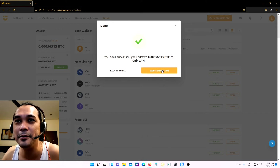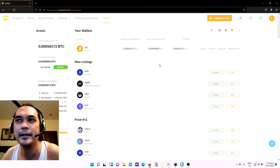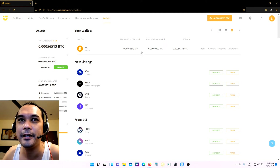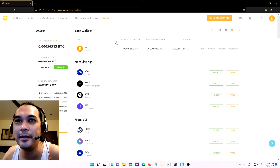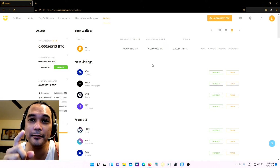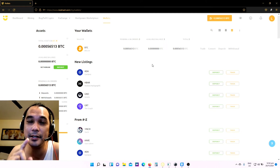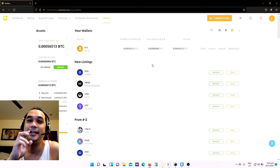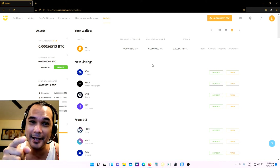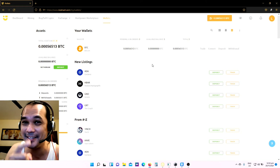Let's just view our transaction. Here it is, guys — it's pending. We'll wait for 24 hours. I will monitor my coins.ph account and let you know once it's already deposited.